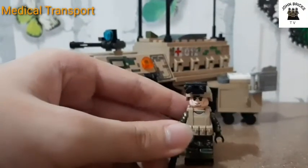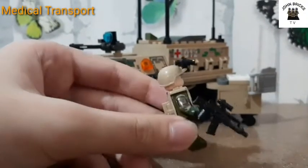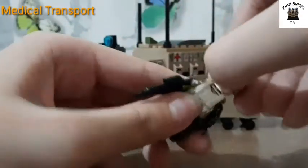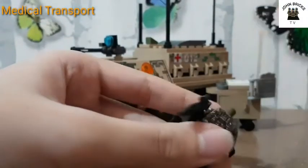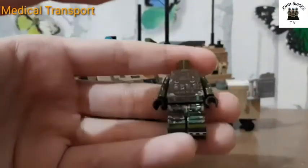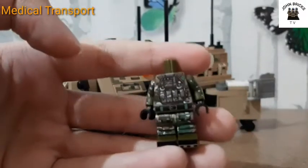The second minifigure has goggles, different faces, and a different assault rifle. You can't put his weapon at the back. Here's the printing — you can see a different vest design.